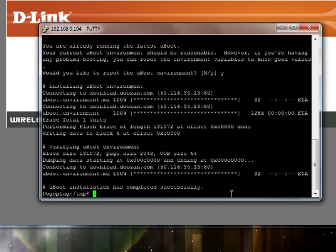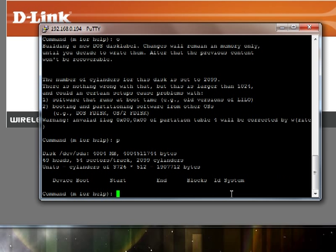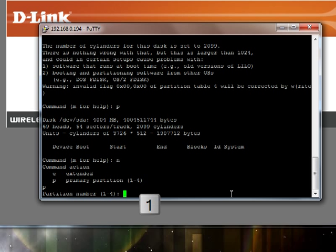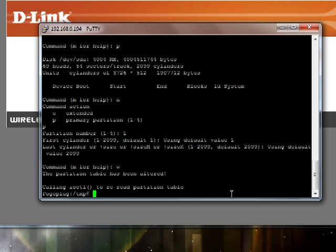It doesn't matter which port you insert it into — I'm inserting mine in the front port. Now we need to run fdisk on it. We'll do /sbin/fdisk then device /dev/sda. We want to press O to clear all partitions, then P to list partitions. O cleared out all partitions on the drive; P lists them just to make sure there are none left. As we can see, we have no partitions. Next type N for a new partition, then P for primary, then 1 for the first partition, and press Enter to accept the defaults. Then exit by typing W.